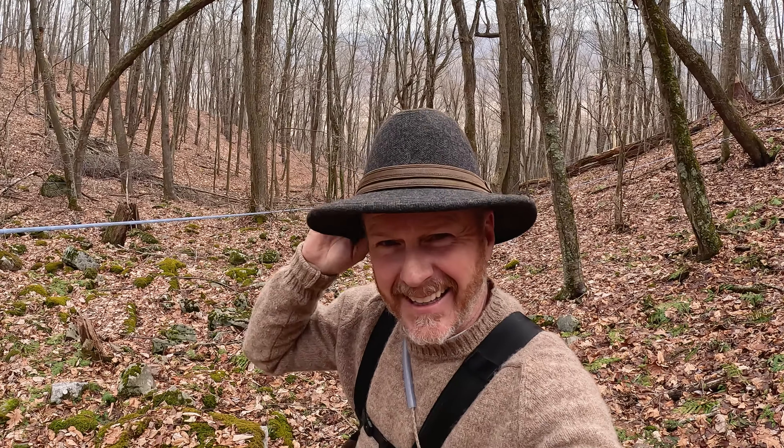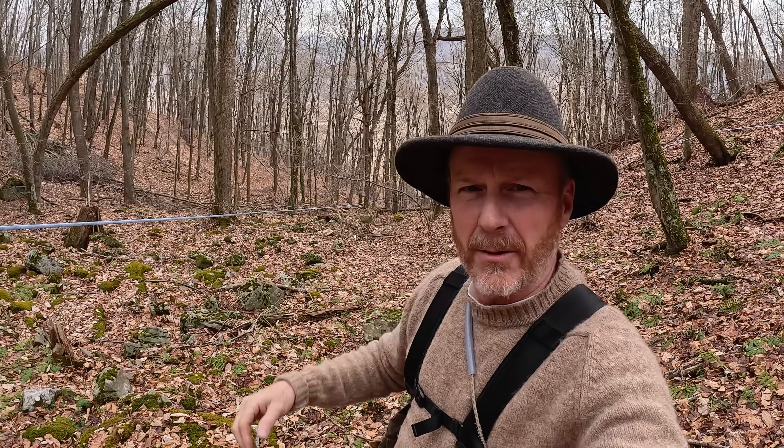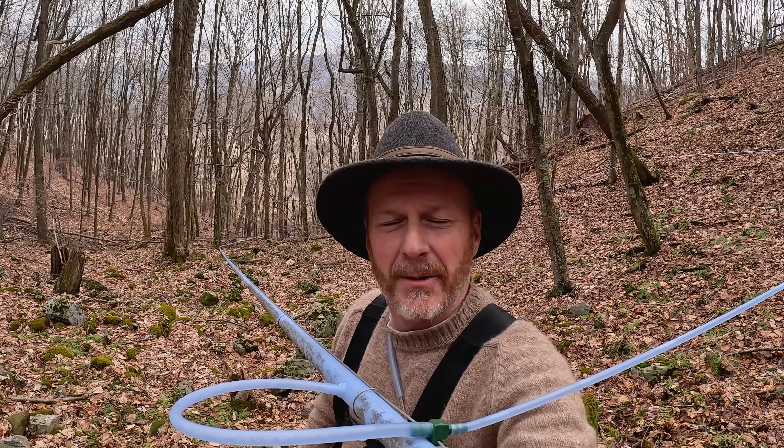So what do you guys think of the new hat? It's a new one, although it's one size larger than the other one that looks just like it. The other one was sitting really high up on my head, which I like. However, this one's a little bit warmer, and I really like that.